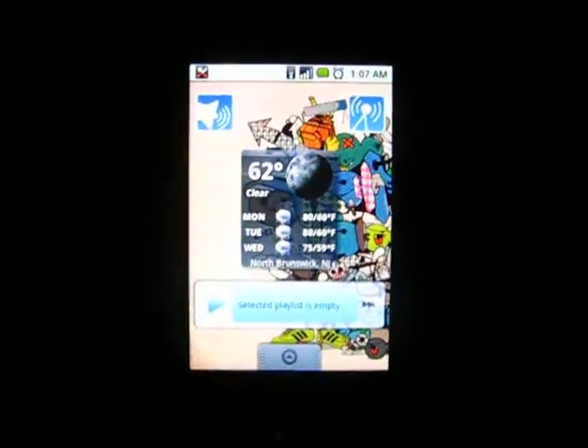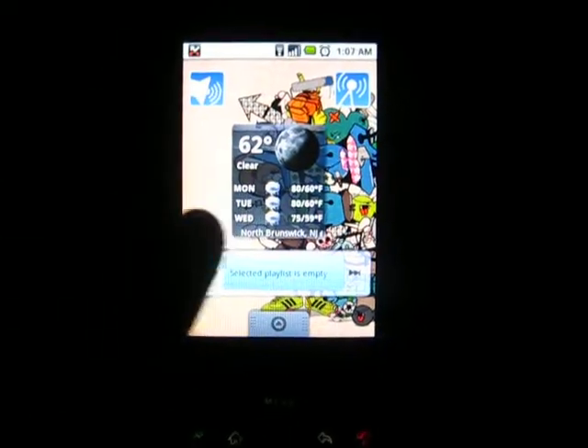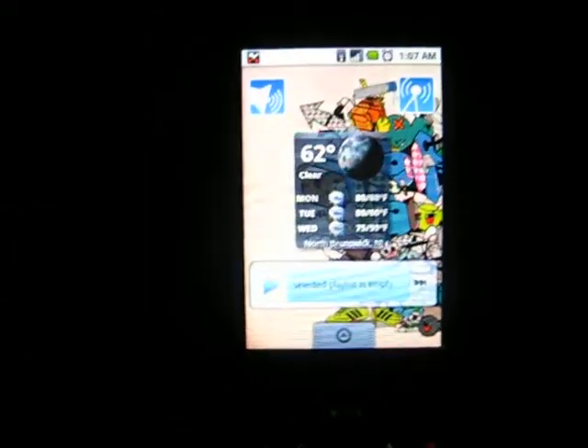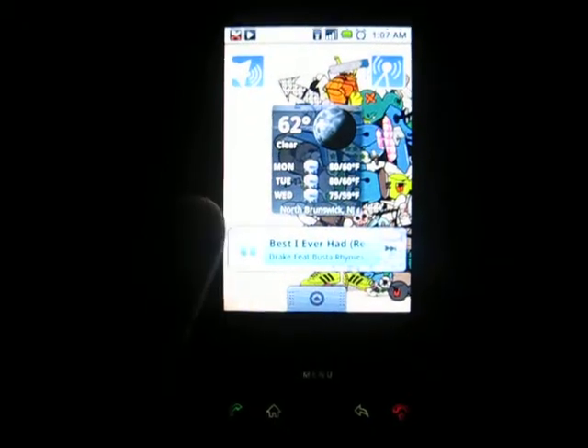Now you can download widgets. As here we have a playlist music widget. And then when you click on it, it takes you to the music player.